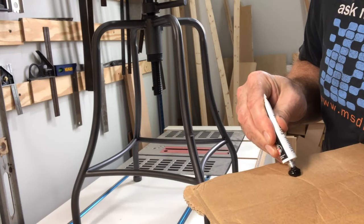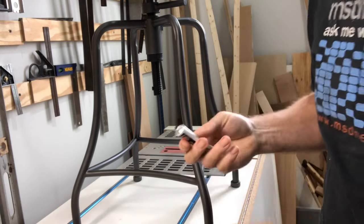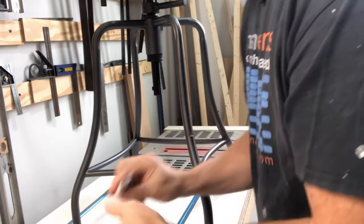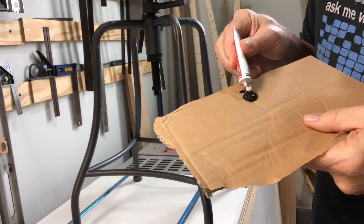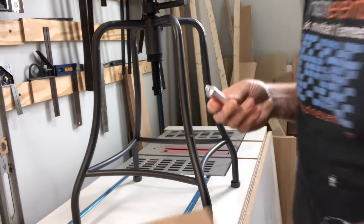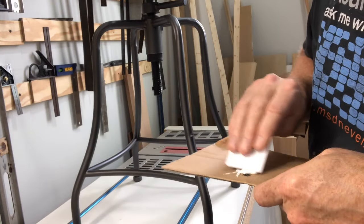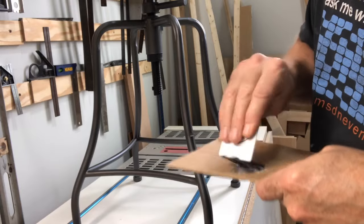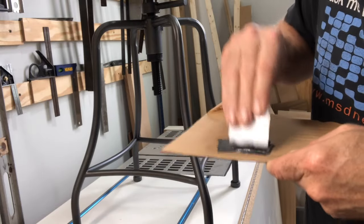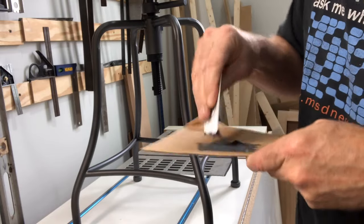We're going to do four welds today, so I'm going to apply it pretty liberally. That's the weld. Even proportions. That's the activator. For the credit card key — room key — I kind of mix this up the way I would mix concrete. Make sure all the black is gray and all the white is gray.